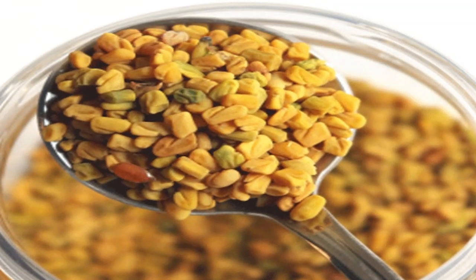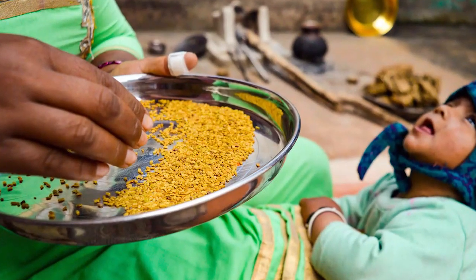We are going to search on Fenugreek. We are going to promote Fenugreek and discuss about it. Our first step is to start with Fenugreek.